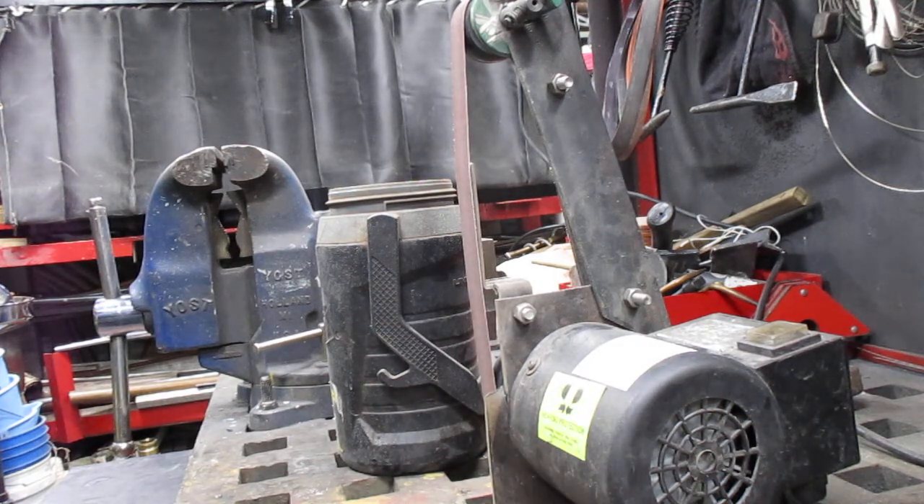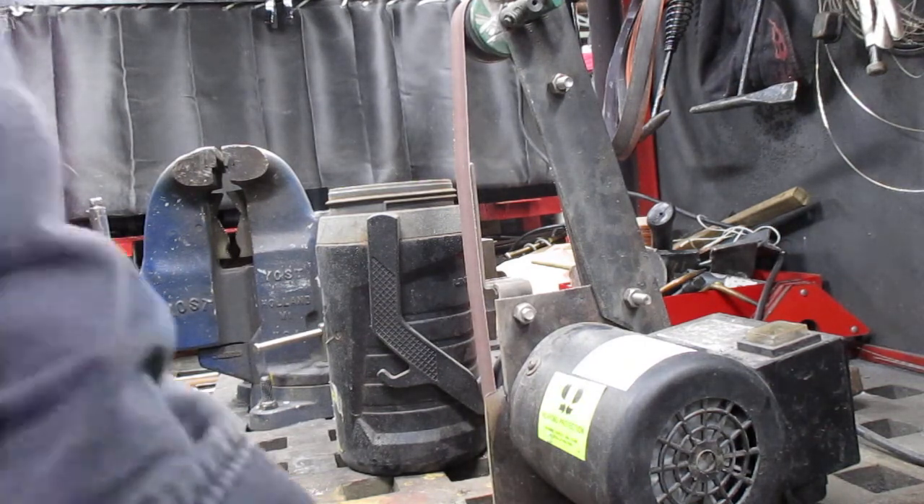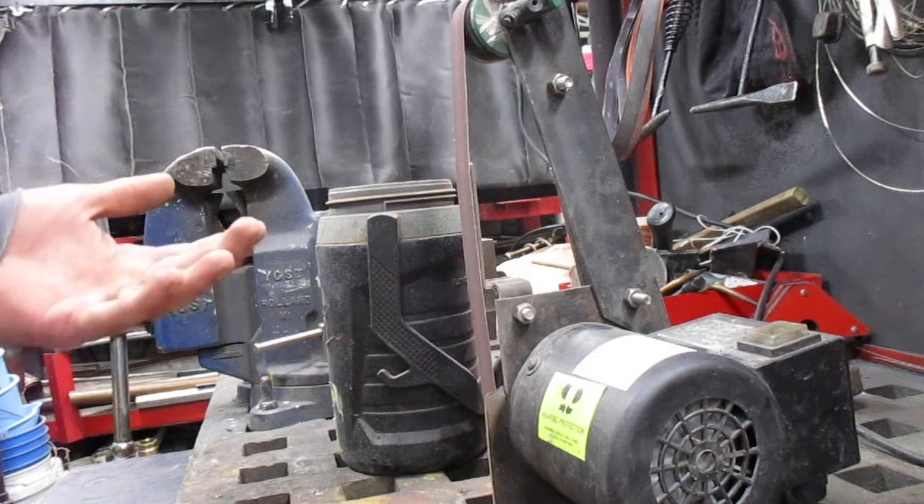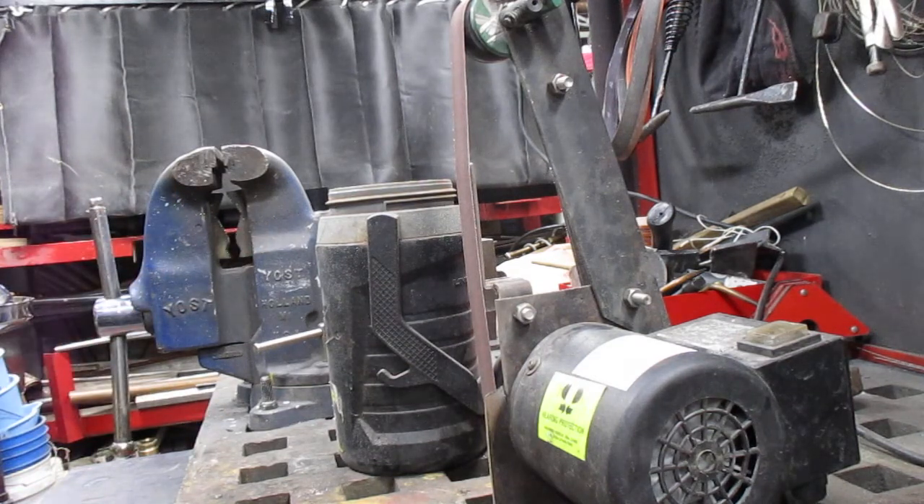Today I'm going to share a little bit with you guys about what I do to finish my picks — whether that's custom picks I'm making, customized tools for a specialized purpose, or finishing picks that I received in the mail.